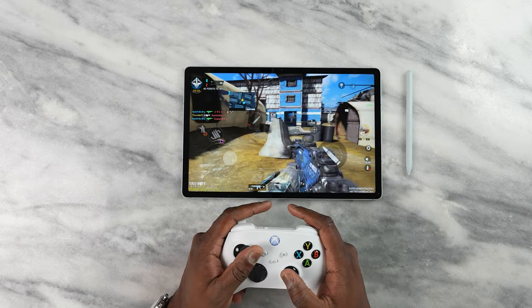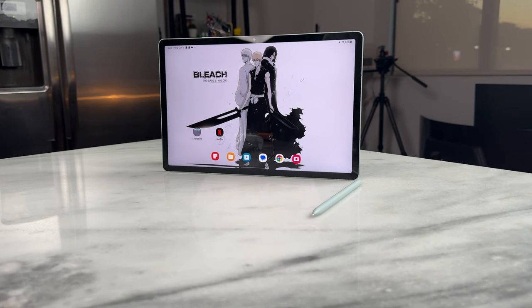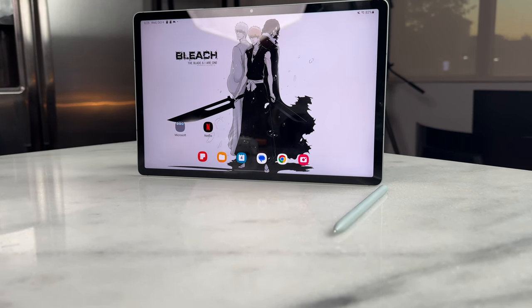In terms of specs, we get a 12.4-inch display with a 90Hz refresh rate. We have a resolution of 1600 by 2560, and this is an IPS LCD panel and not an OLED panel. So it definitely looks different, but still vibrant. Those images of Ichigo look really good.